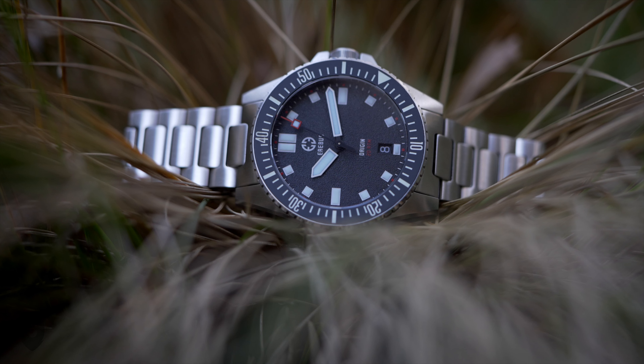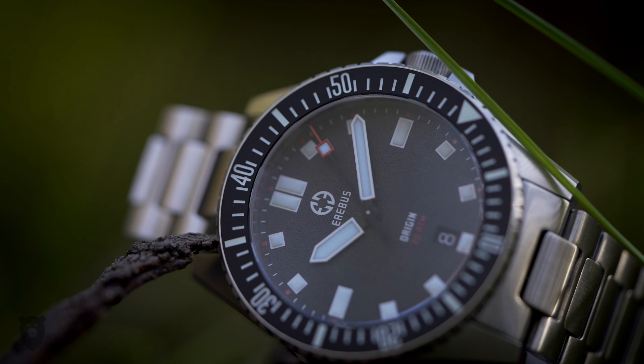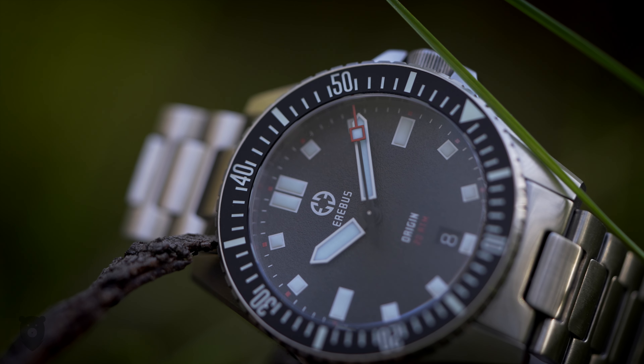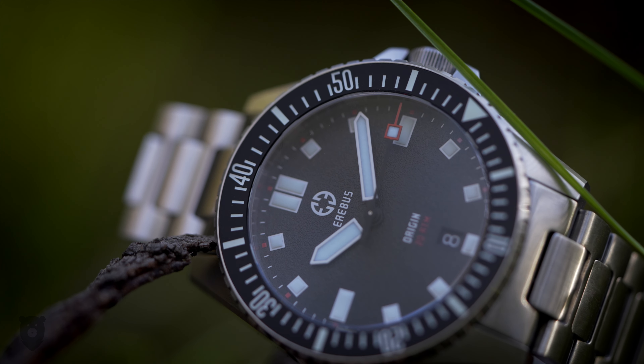I might be the only YouTuber to date that hasn't reviewed this one, but I have noticed a few people are moving this on now, which is normal for us watch people. So an April 2024 review might still be appropriate — and thank you to Jody for sending me one to film.